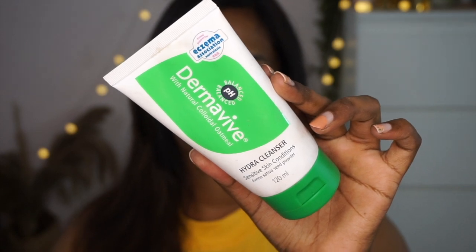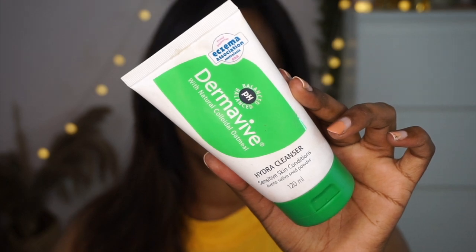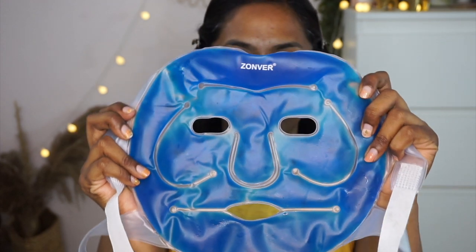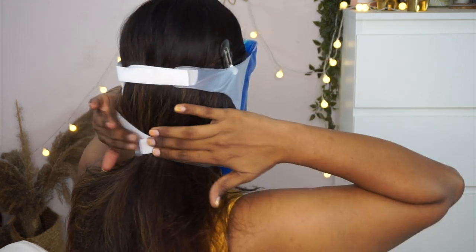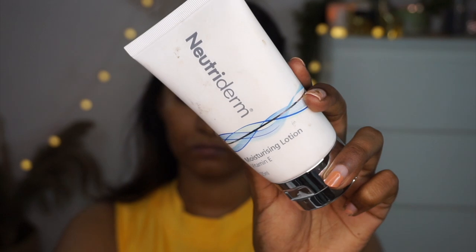Starting off with a cleansed face — I use my Dermavive Hydra Cleanser to clean away any dirt and impurities from the skin. It's an excellent cleanser even for sensitive skin types since it is very mild. Once the skin is cleansed, I'm using this super cool facial mask I got from Amazon — it's a hot and cold mask. I put it in my refrigerator for some time and then apply it on my face. Icing your skin really helps in making your makeup last longer, especially during summers, and it is super relaxing and therapeutic. I'll put the link in the description.